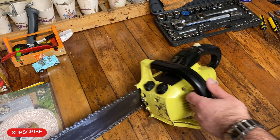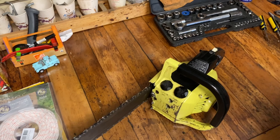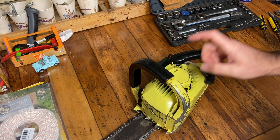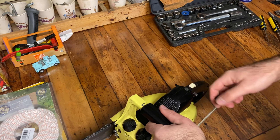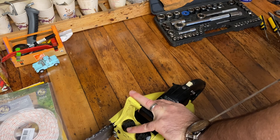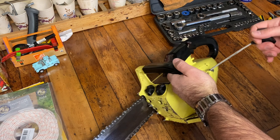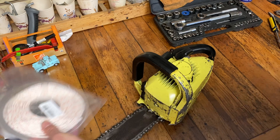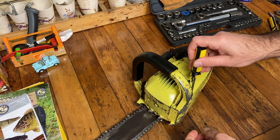Welcome back. Today I think we're gonna see if we can do something about this Skill Saw 1616. First thing I think will fix this rope. It's too short and it's also kind of sticking — it's not going all the way in. So let's take it off and see if we can put some new rope on this and make it work a little smoother.